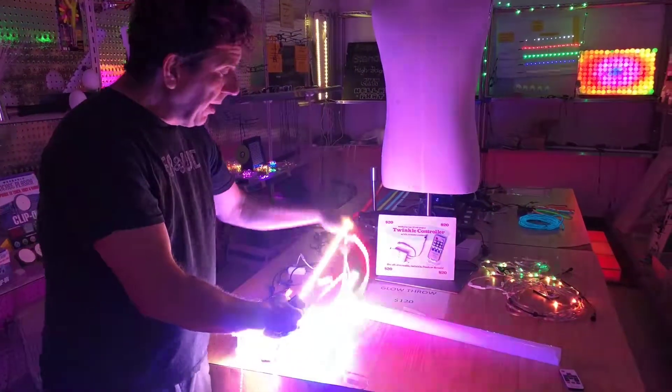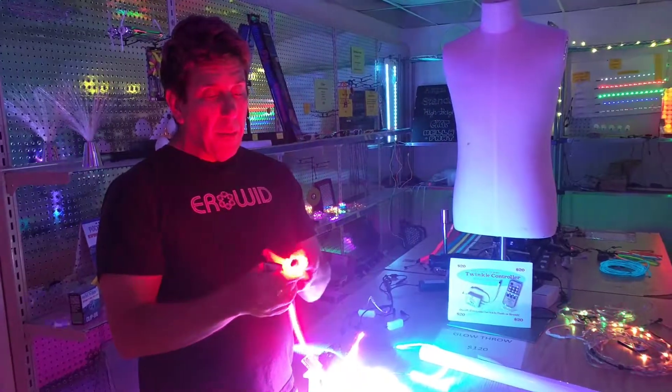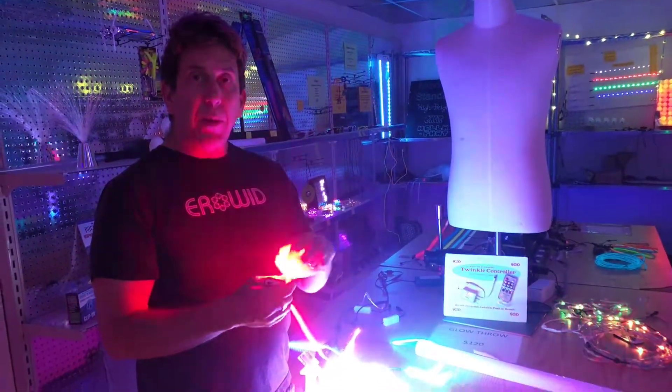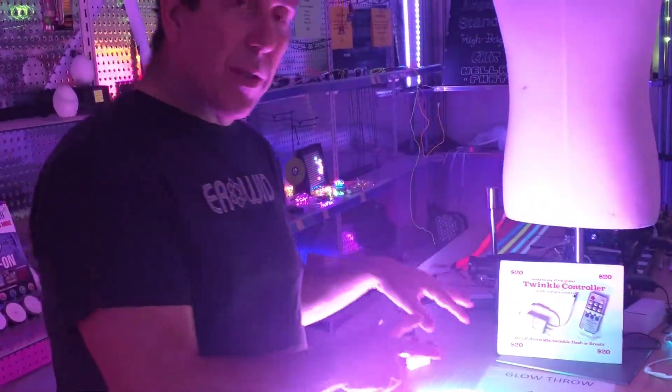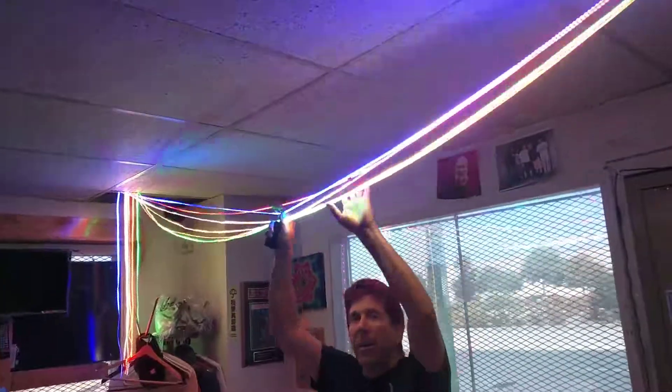Perfect for costumes, perfect for doing projects that you've never been able to do with LEDs before. These are the one-meter sections. We also sell them in five meters with a connector at each end.